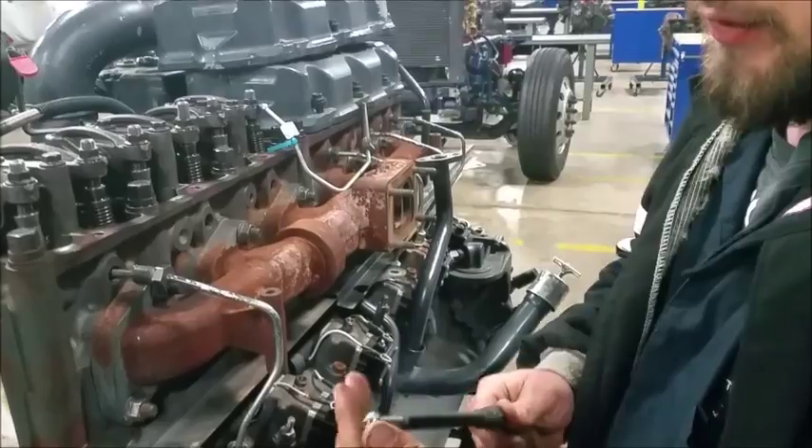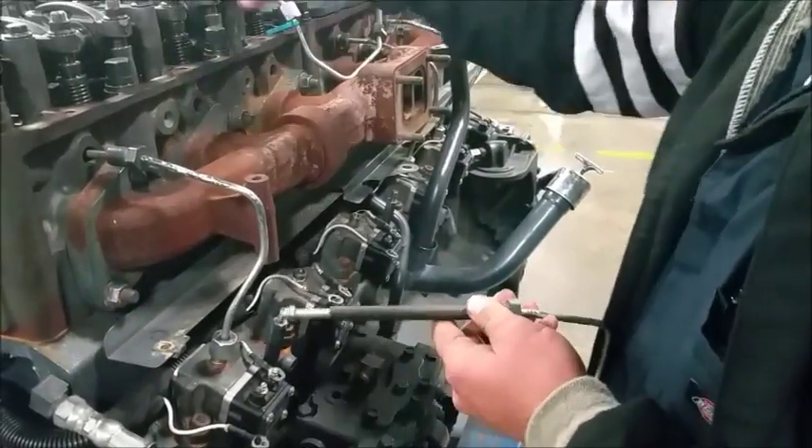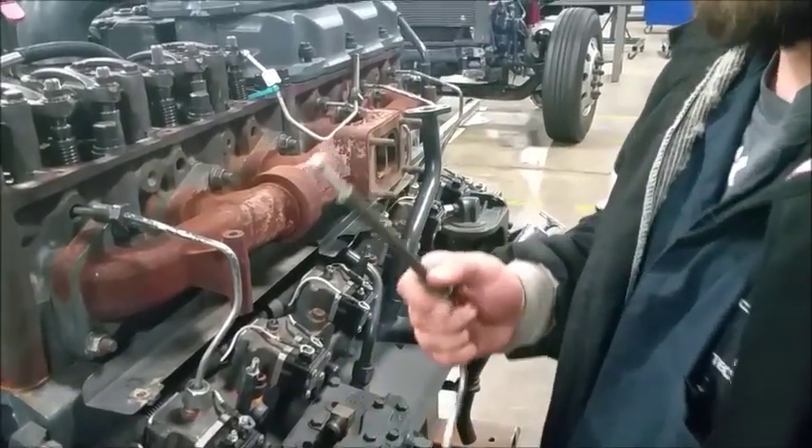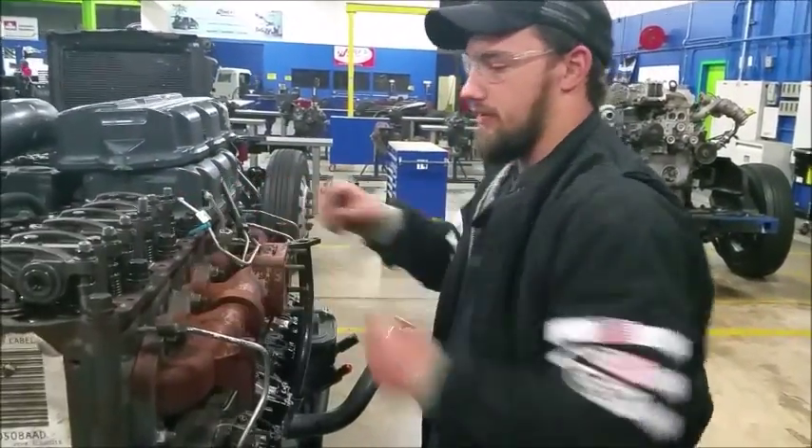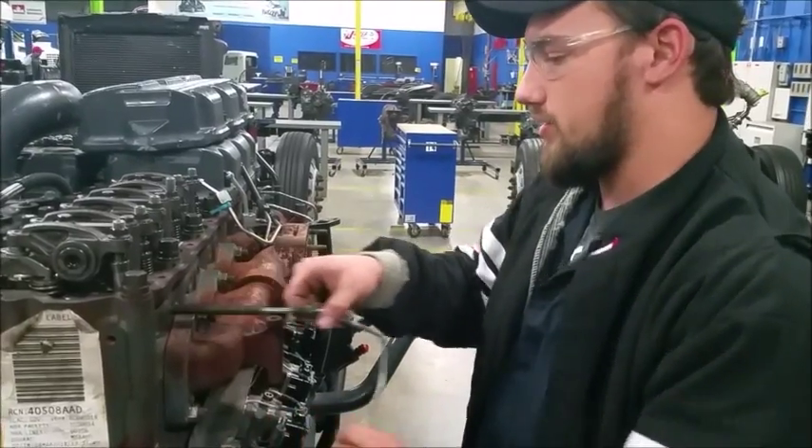These right here are your fuel nozzles. They go right through the head to your fuel nozzle that connects to your cylinder, so it pushes gas inside the cylinder to cause combustion.